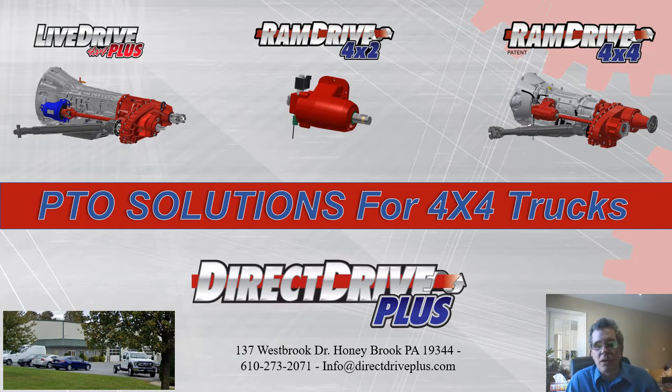Our story began in the fall of 2010 when a fire department approached us and asked us to build a fire truck on an F550 four-wheel drive chassis using Ford's newly introduced live drive PTO option. Before committing to the project, we visited our local Ford dealer to check things out. The first thing we noticed is the PTO option was on the left-hand side of the transmission — the same side as the drive shaft that powers up the front axle. In addition, the four-wheel drive transfer case also blocked any route that a drive shaft might take between the PTO and our fire pump.